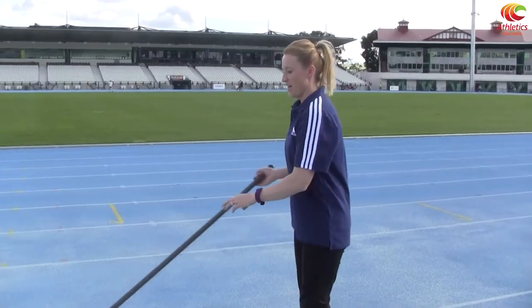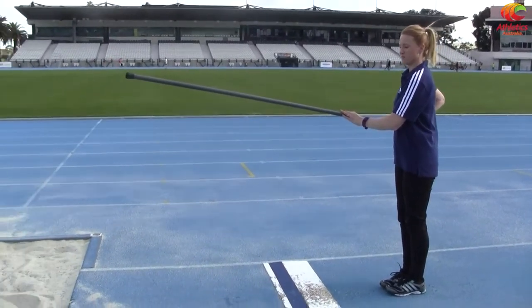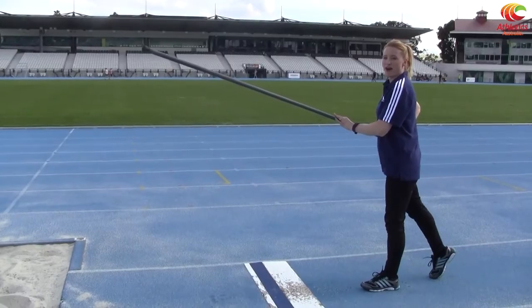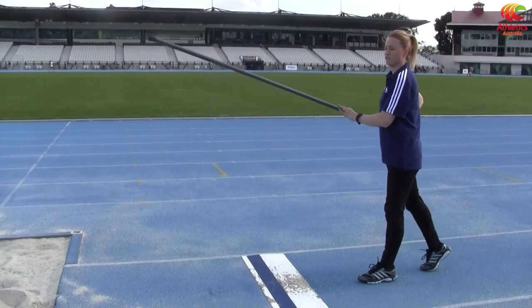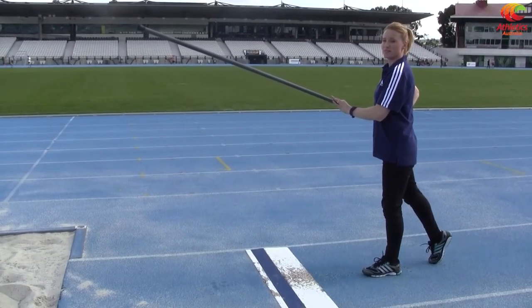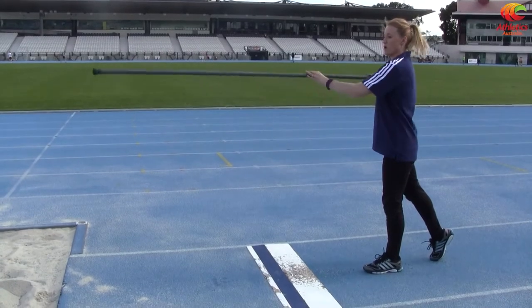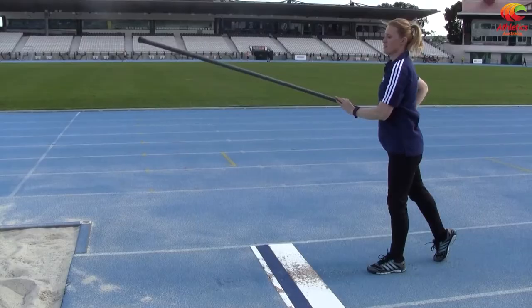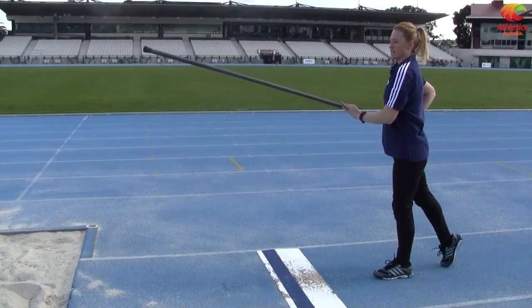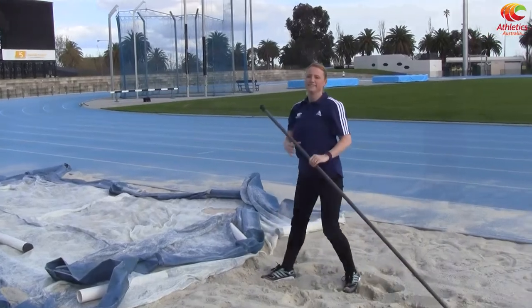So the next progression from a one-step drill is a two-step drill. What we're going to do is start with the pole at about horizontal. I'm going to put my right foot back, because when you're pole vaulting as a right-hander, you're jumping off your left leg — that's your take-off. So I'm going to take two steps and jump off my left leg. The first movement is to bring the pole in front of me, and then the second one is up towards the sky. So I move my hands first and that gets me going — hands first — into the pit like that.